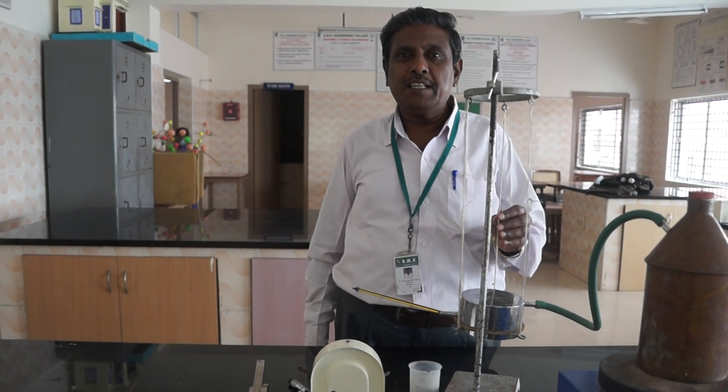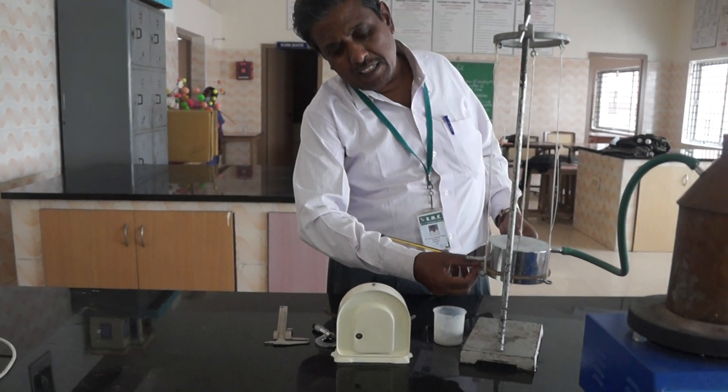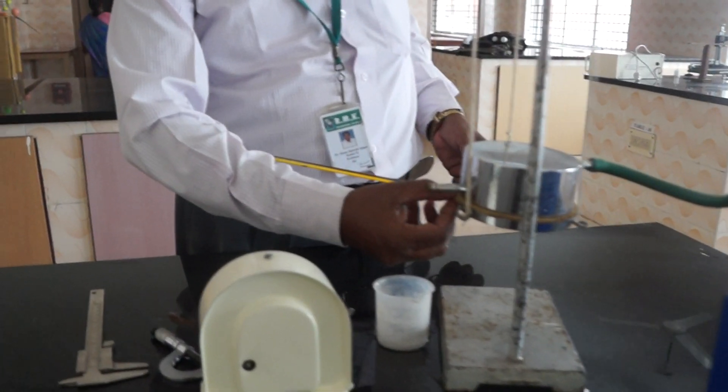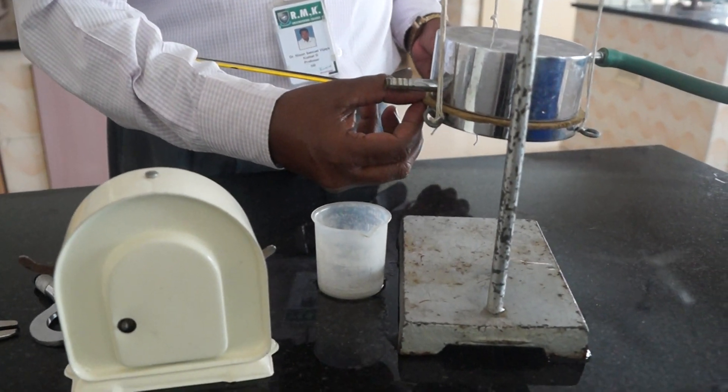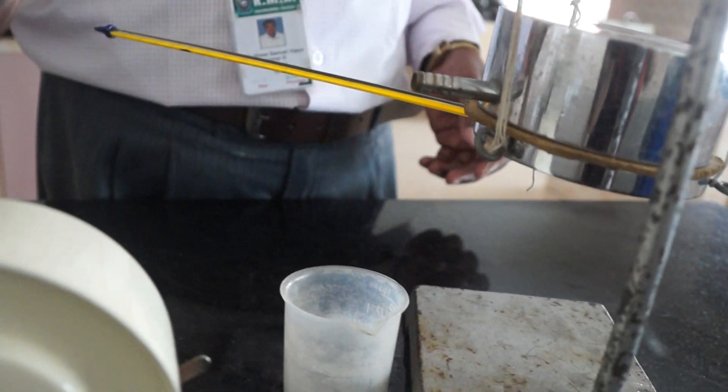This experiment is called the Lees' Disc experiment for finding the thermal conductivity of a bad conductor. This is the bad conductor, which is cut in the shape of a cylinder with a small thickness. We can measure the thickness of the bad conductor by using the screw gauge.